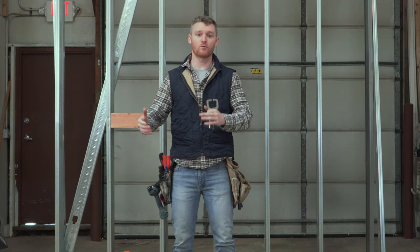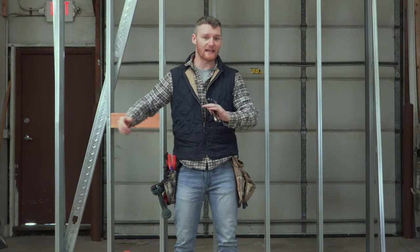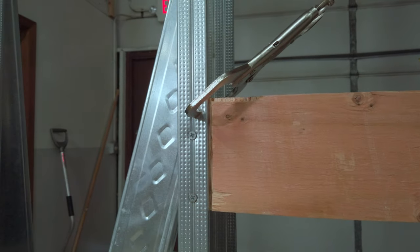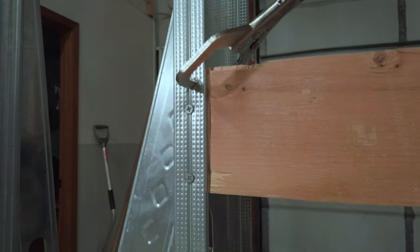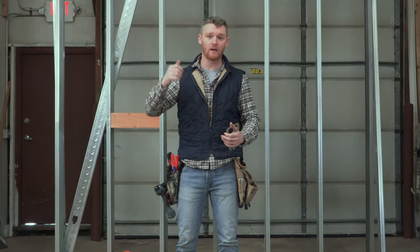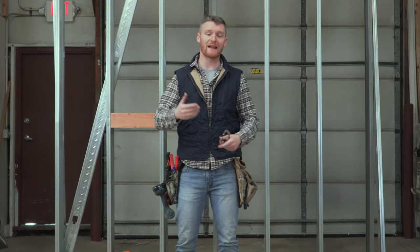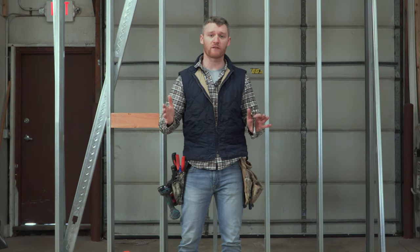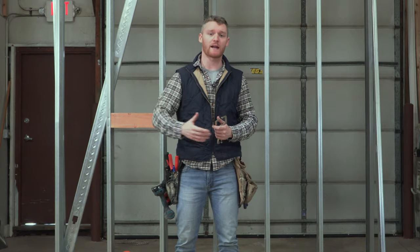What will happen is a guy will come through with a table saw and run six to eight inch pieces. He'll get about 32 to 40 pieces, depending on whether it's 16 or 24-inch framing. He'll then run a rabbet through, and typically each sheet of plywood will take 30 to 45 minutes, depending on how much a guy can crank out. But we've got a better alternative.